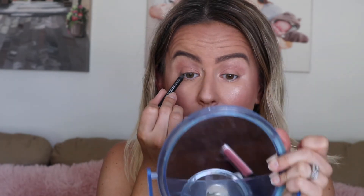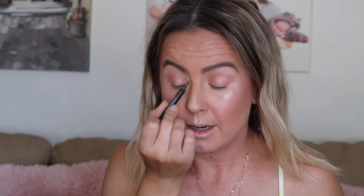I'm going to do liner on my waterline - my top waterline. The way that I do that is I close my eyelid and just rub the liner on the inside waterline. I am going to do false lashes today, so I find doing this step really makes the lashes look more blended with my natural lash line. Then I'm just going to do a small pencil line across the top as well.